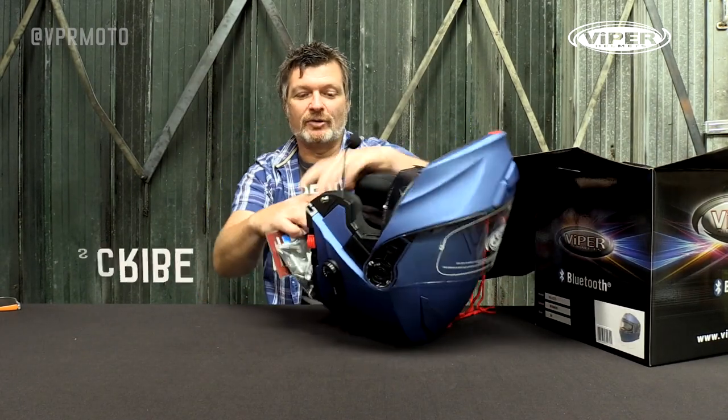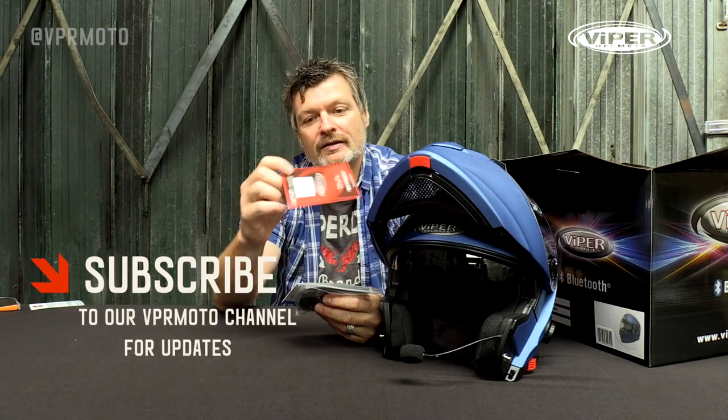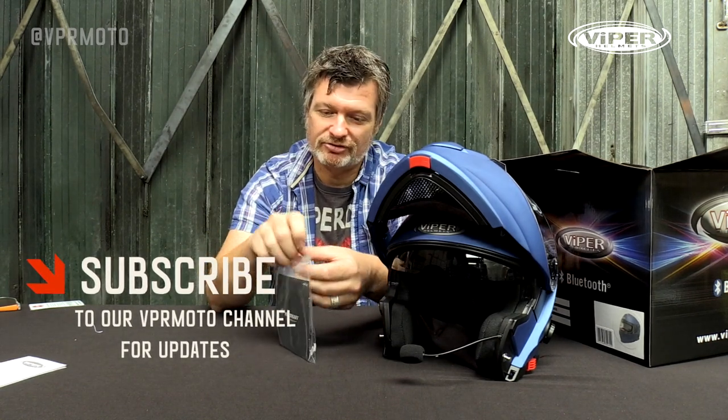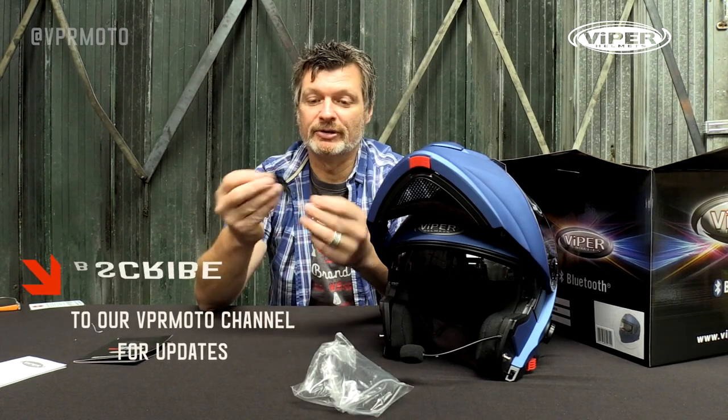Let's take a quick look to see what actually comes with the helmet. There's a little warranty card, Viper model number, user guide, and instructions. And most importantly, we get a USB cable in the box.